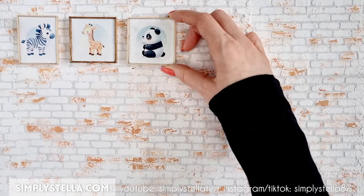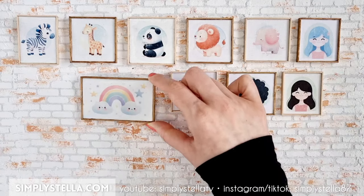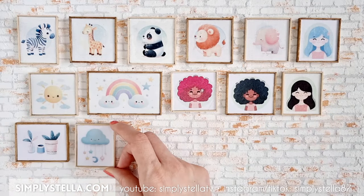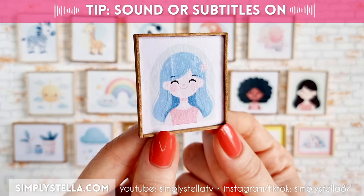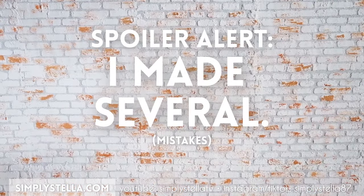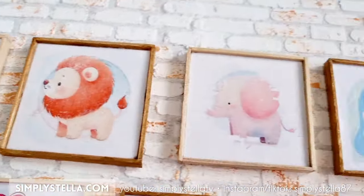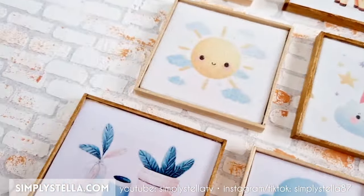This video is a bit of a weird one because I didn't plan on doing a tutorial for this project. I had a blast playing around with different ways to make these tiny fake paintings and it was totally trial and error, so I thought why not share the fun with you so you can learn from my mistakes. Welcome back to the channel — I'm Stella and I'm all about crafting miniatures for Barbie's dollhouse using mostly paper.